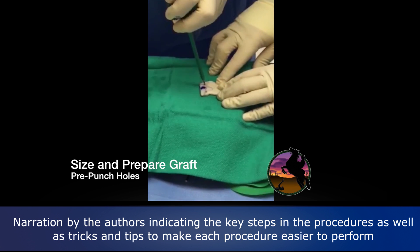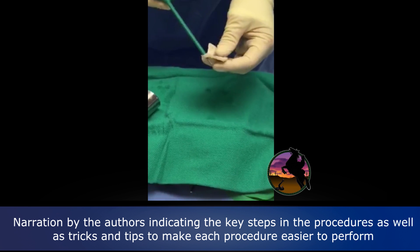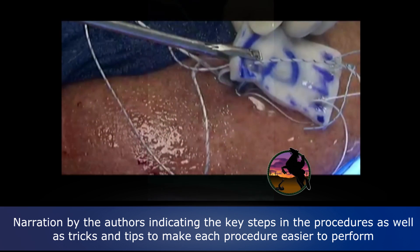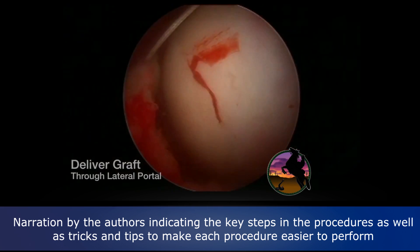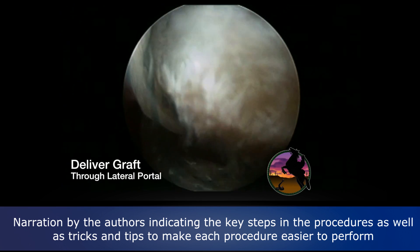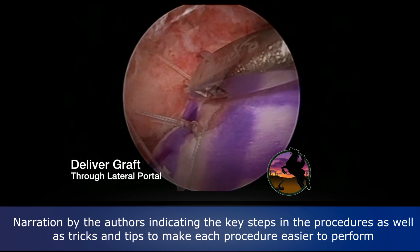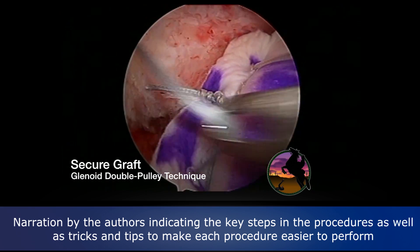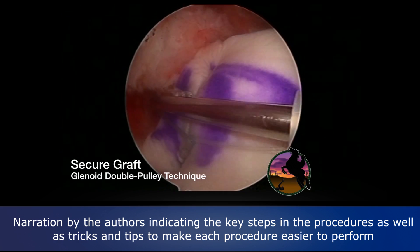Now we're going to make a couple of punch holes in the graft for our lateral anchors in the humerus, and the sutures will come through that. For the more medial anchors we're going to pass the sutures individually. We'll deliver the graft through this lateral portal using a pulley system, then do a double pulley to create a double mattress suture medially.